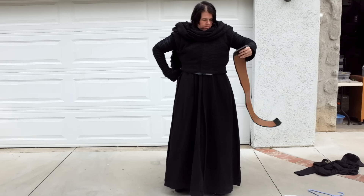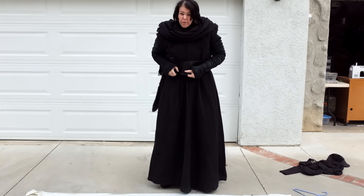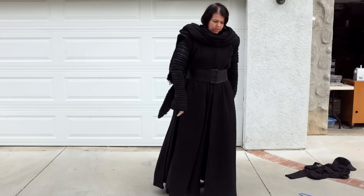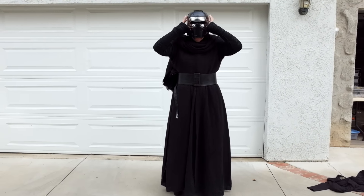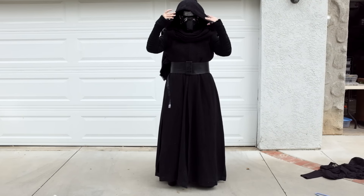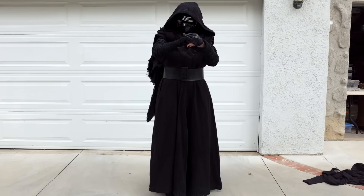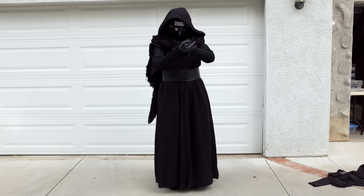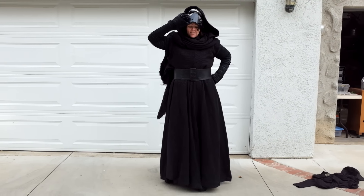And finally, the belt. I tell people to make their belt three to four inches larger — at least two and a half inches larger than you normally are, because the costume makes you extremely bulky. Now we found out we don't need a balaclava based on the last reference. And we have Kylo Ren! Hope you guys enjoyed that. I hope that cleared up some stuff for you, and have a wonderful day.